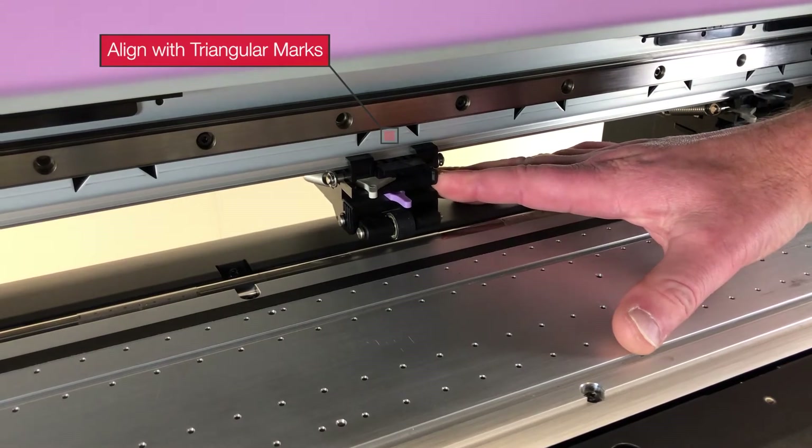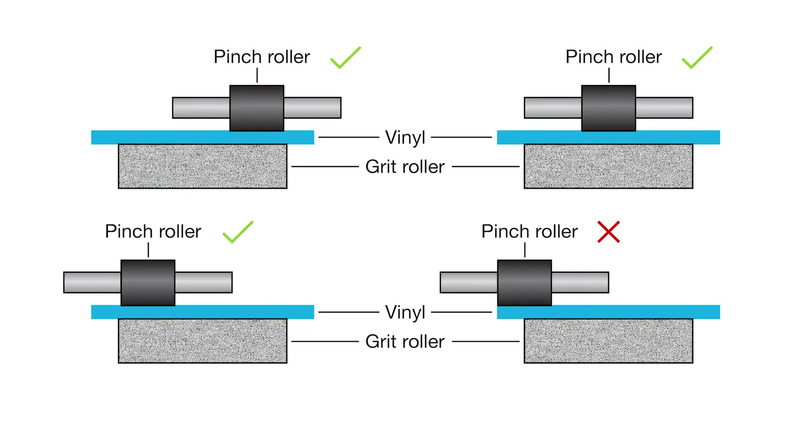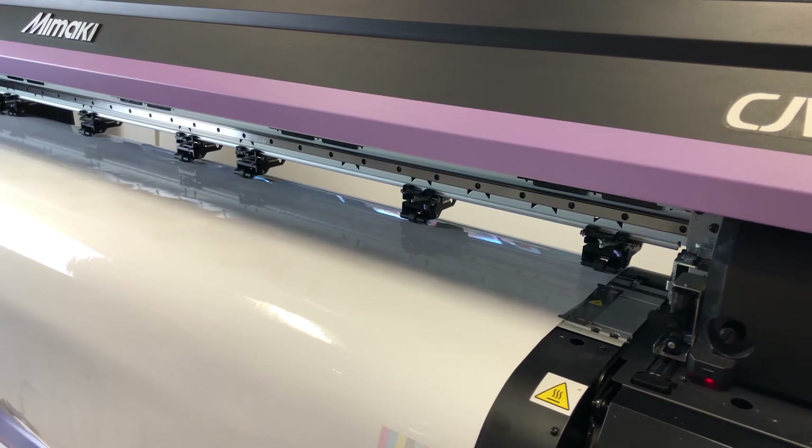It is very important that the top rollers sit wholly on top of the bottom roller. A cutting device will have several pinch rollers spanning the width of the platen, and as a general rule these should be distributed as evenly as possible across the width of the device.